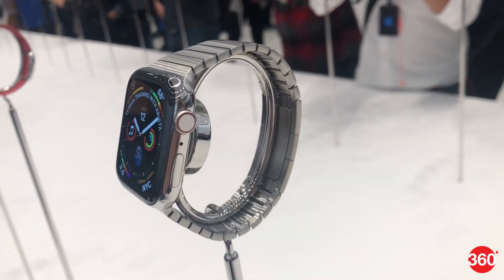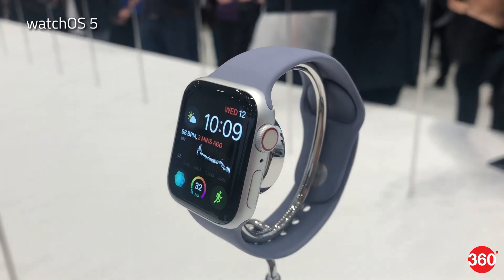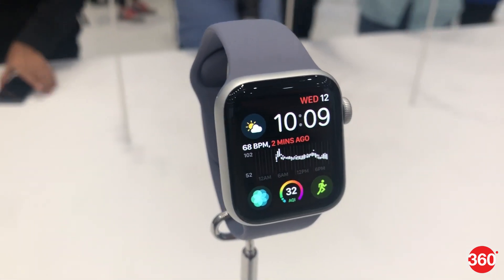The new smartwatch is said to be swim-proof, has Bluetooth 5.0, and has an optical heart sensor. The Apple Watch Series 4 is powered by the latest watchOS 5 with a UI that's optimized for the larger display.